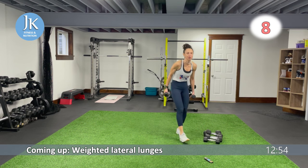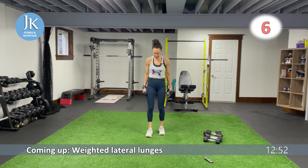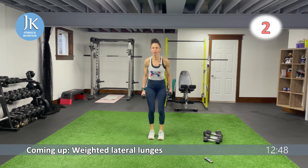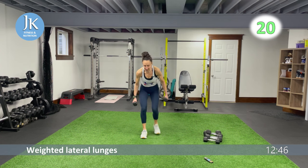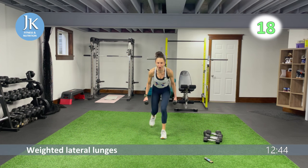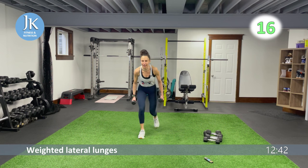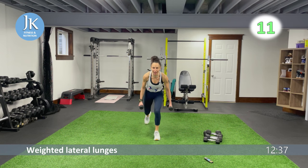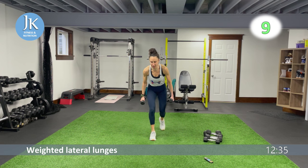Dumbbells — weighted lateral lunges. Three, two, one more — great job. Stepping back into that lunge position, little lateral jump. Dangle that front foot planted on the ground, little jumps — bam. On the ball of my back toe, legs shoulder width apart.